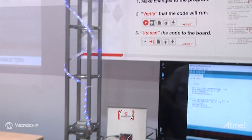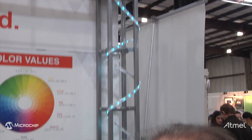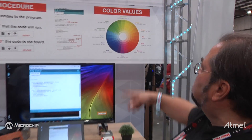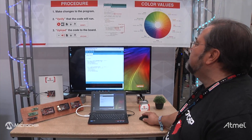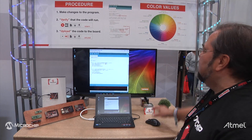We explain the structure of the program. They actually look at the color wheel, which has values for all of the different colors, and we let them choose whatever color they want. So in this case, let's say we'd like to change the color in the forward direction to red — then we can change the numbers here to match what's up on the color wheel.